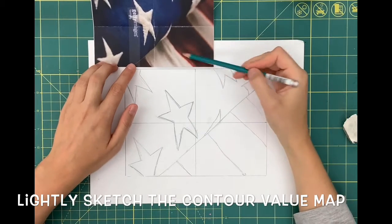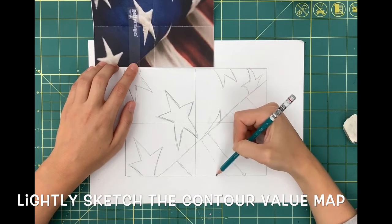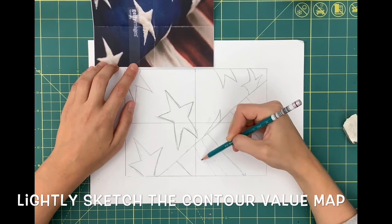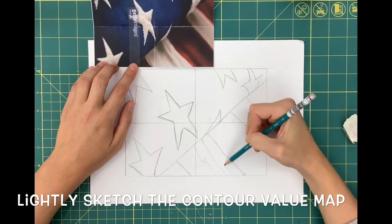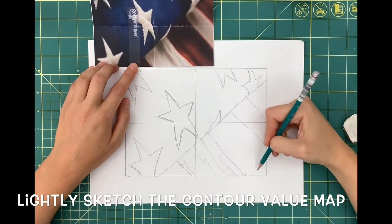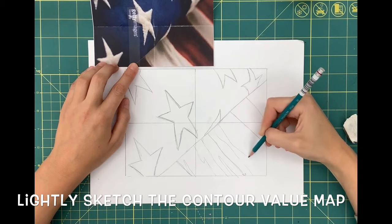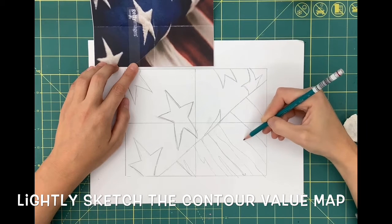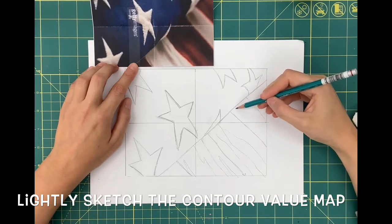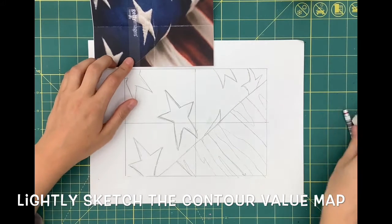Once your basic sketch is complete, you're going to go in and do your contour value map. This is where you're mapping out all of your values — drawing the shape of those darker values inside each of the stripes. This helps you understand when you start to shade where your darkest values are, where your lightest values are, and where your highlight is. It's extremely helpful when you begin to shade, so make sure you do it.